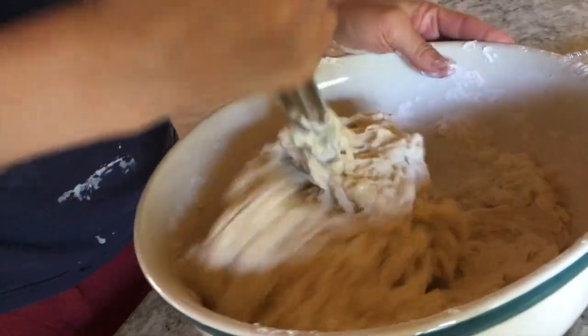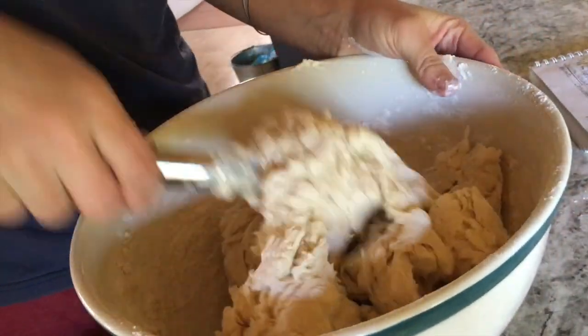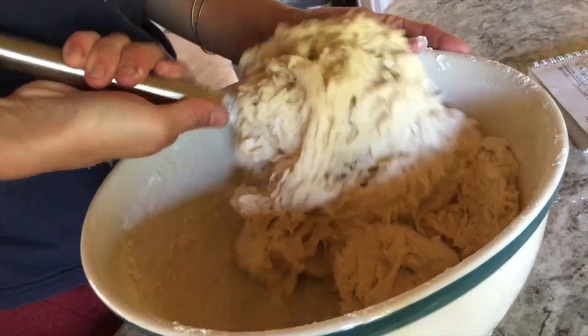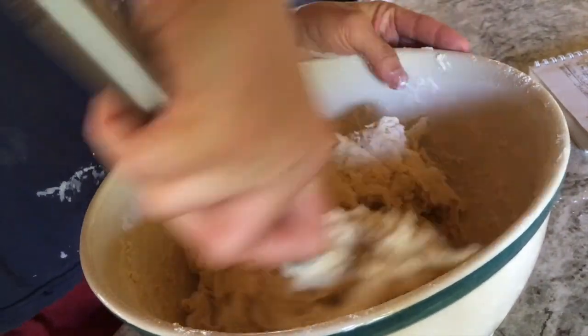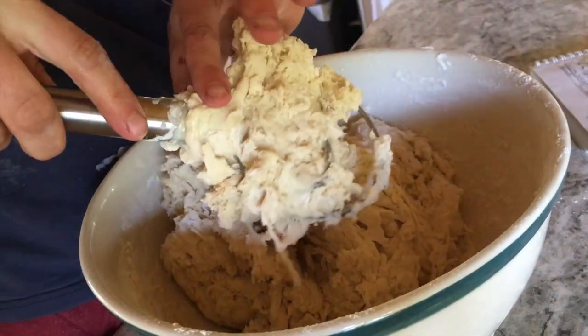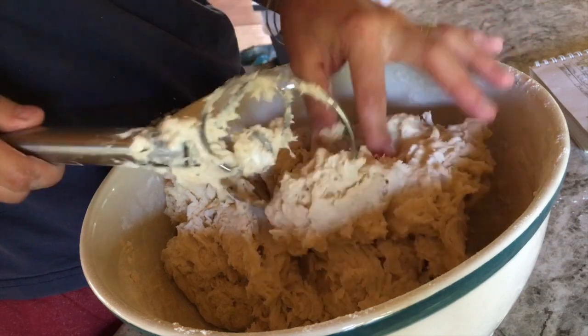We're going to mix this just until there's pretty much no dry spots. This is a firmer dough than a lot of recipes you'll see, but I find doughs that are so wet are hard to handle — this makes it a little easier when you're first starting out.